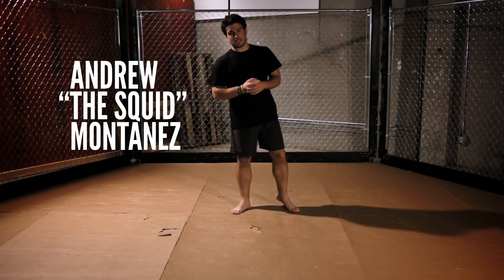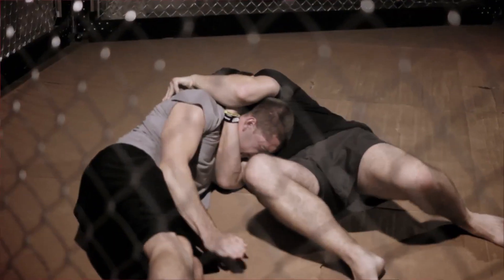Hey guys, it's Andrew the Squid Montanese here. On this episode of MMA Surge, I'm going to teach you guys how to do the D'Arce Choke. The D'Arce Choke is a form of a head and arm triangle that uses the forearm to crush your opponent's carotid artery.